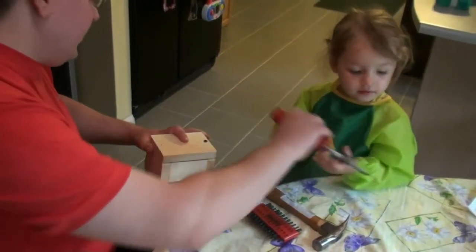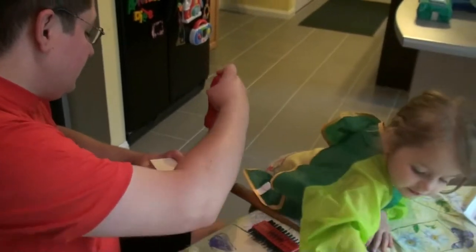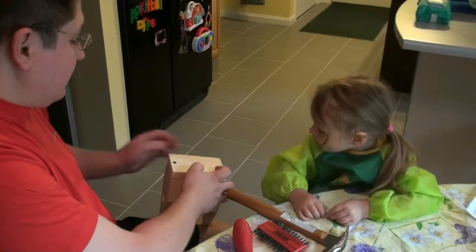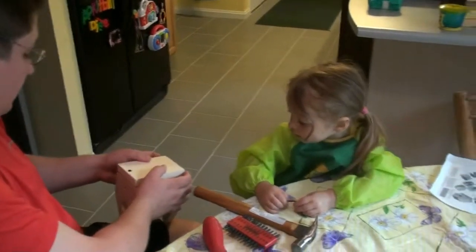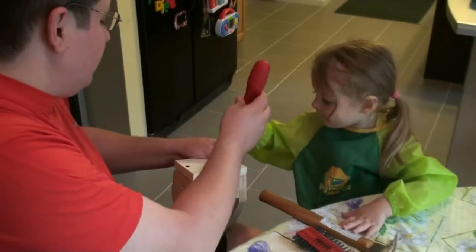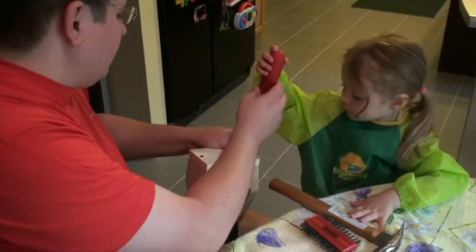Okay, let Daddy finish it. I have the other one. We'll put the other side in and then we'll tighten them up. Daddy will get it started and then you can do it — grab it. Okay.